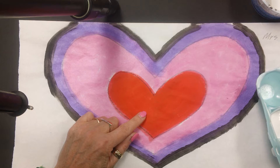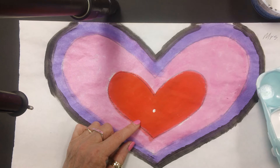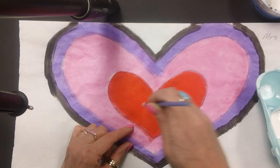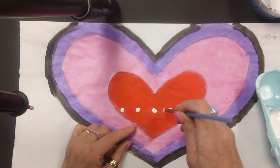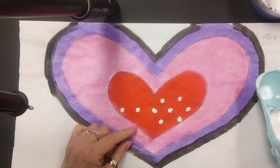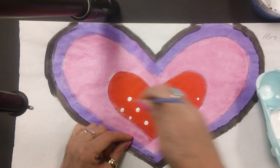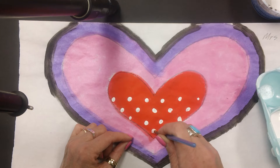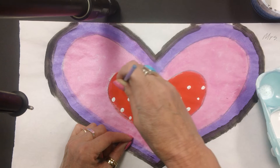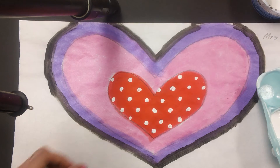I'm going to start with my center heart — you can start with whatever color you like. I'm going to use white and make polka dots. To make a polka dot we just go like this, starting with a line of dots. After my line of dots I go above and below, above and below. This makes the pattern look nice, and it's an easy way to make your polka dots.